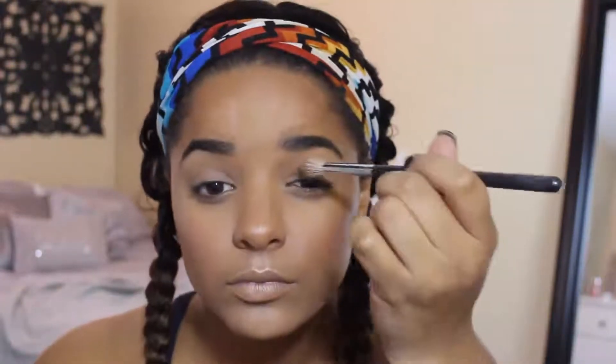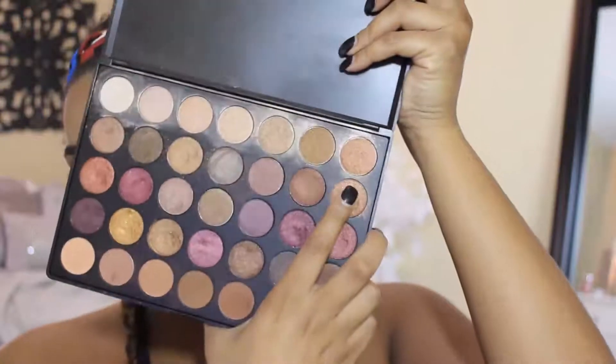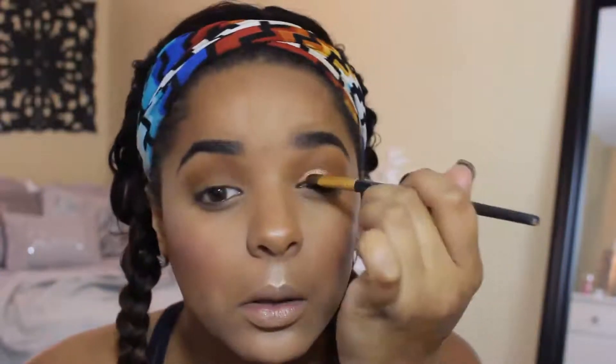And then for my eyes, I'm using that matte, bronzy, orangey shade into my crease and transitioning that with a Morphe Fluffy Blending Brush. I just want that to peek out and make my eyelid really warm on both sides — that's with the M30, the Morphe 350 matte. And then I'm getting that bronzy shade from the shimmer palette, wetting it a little bit with my saliva, and throwing that into the lid because it's just like the perfect bronzy shade.